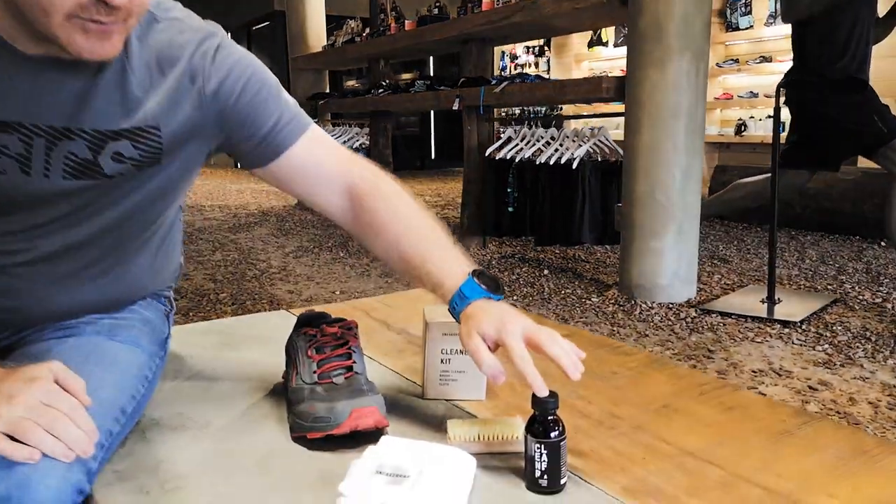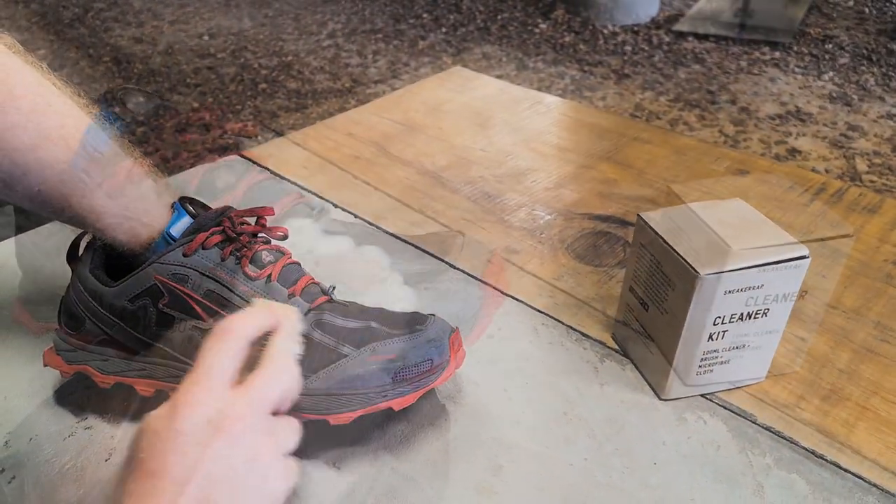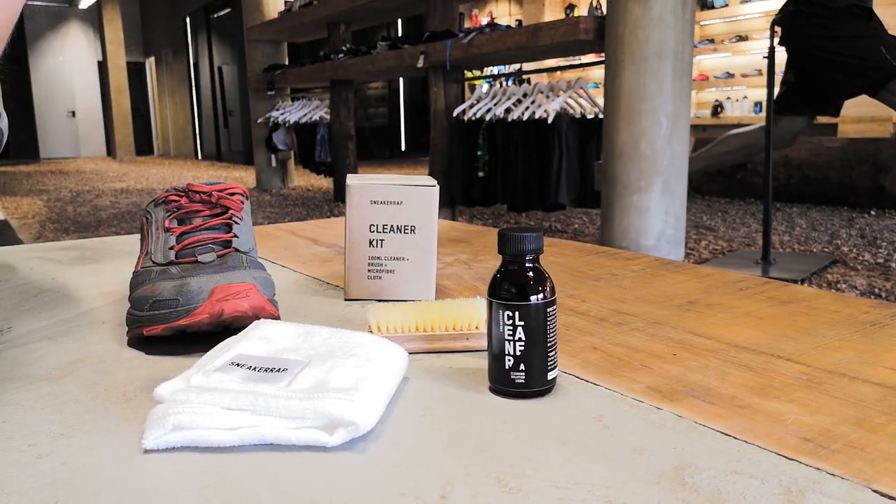You simply dilute some of the liquid into some water, brush it off with this brush and wipe it clean with the cloth. And literally, your shoes will look like new.